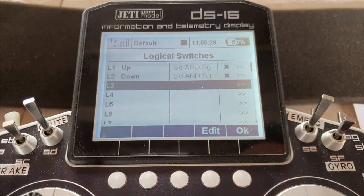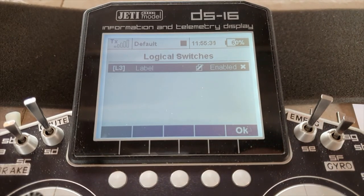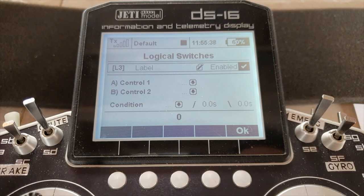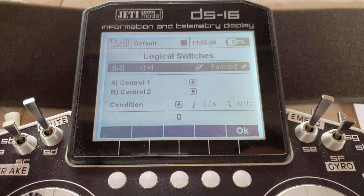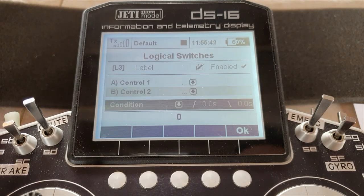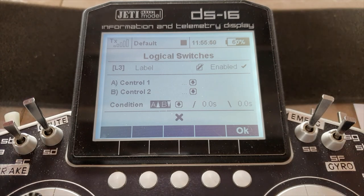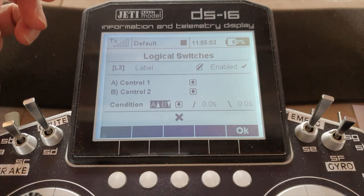So now we need L3. I'm not going to bother giving it a label — you can call it gear, retracts, whatever you like. Come down here and we're going to use the A-on/B-off condition — this one here — so switch A will switch it on and switch B will switch it off.